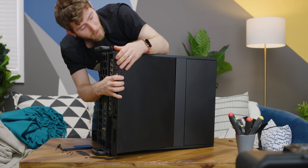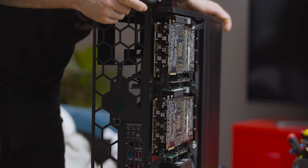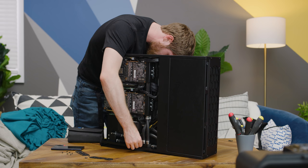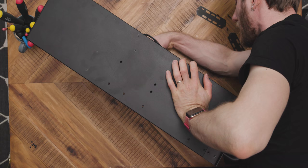Now we'll take this off. That's actually not bad in terms of accessibility. There they are — I found you. Inlet. Outlet. That goes to this right here, onto the CPU, out to this side of this.